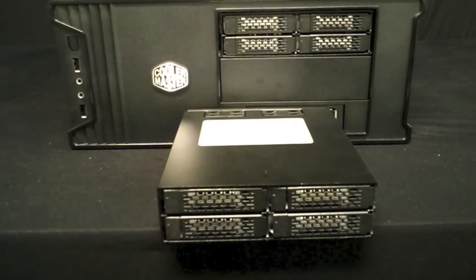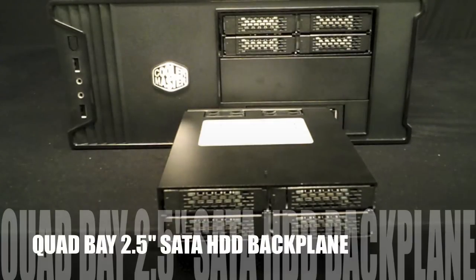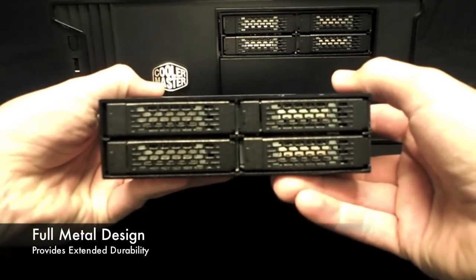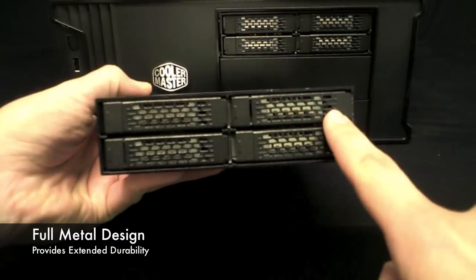Introducing the ICDock MB994SP-4S Quad Bay SATA Backplane for 2.5 inch drives. This enclosure is constructed using a heavy duty full metal design and fits standard 5.25 inch bays.